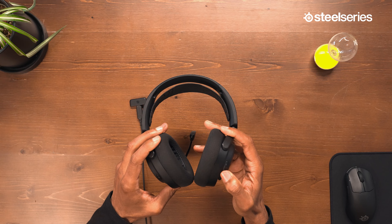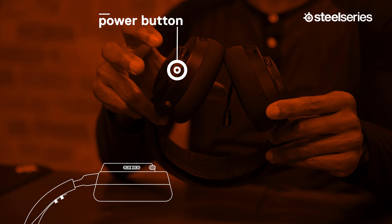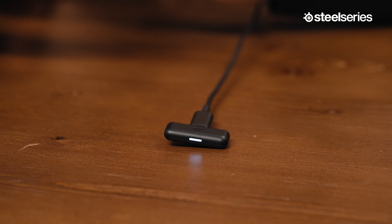Once connected, you can turn the headset on by pressing and holding the power button for one second. If you want to know if the headset is powered on, you can see the dongle LED increase brightness.